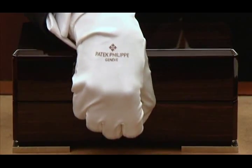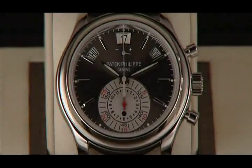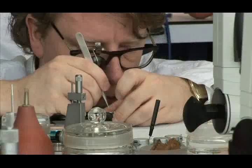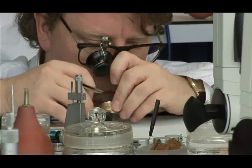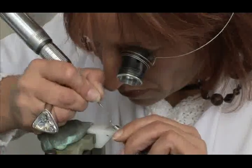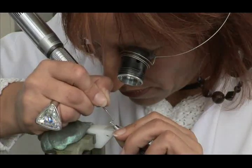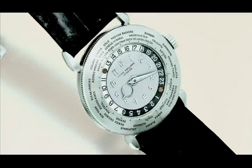The uncrowned king of watchmaking is Patek Philippe. No other timepieces are surrounded by so much prestige. The fourteen most expensive wristwatches ever sold are from Patek Philippe. The most expensive wristwatch ever was sold at auction in 2002 at a price of more than four million dollars.